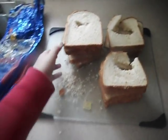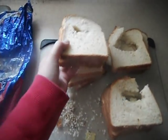Anybody want a sandwich? Oh yeah, that's right. Hi YouTube, I'm here to show you what's in Wonder Bread.